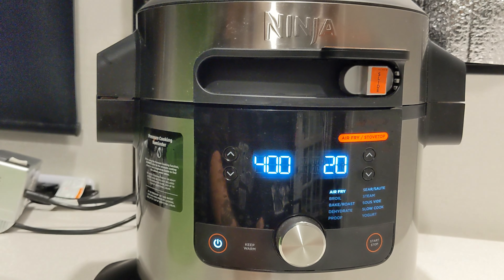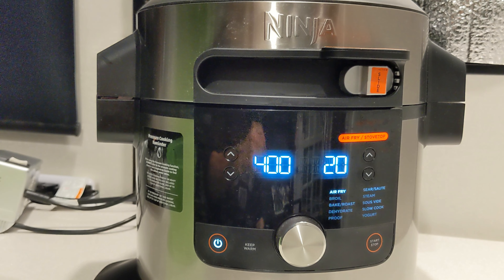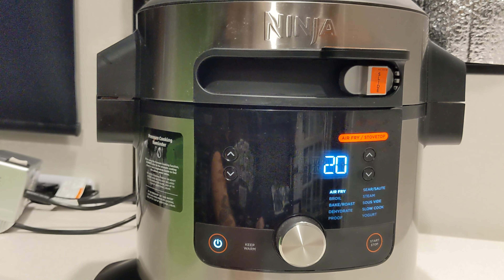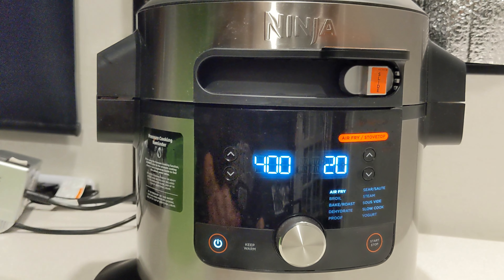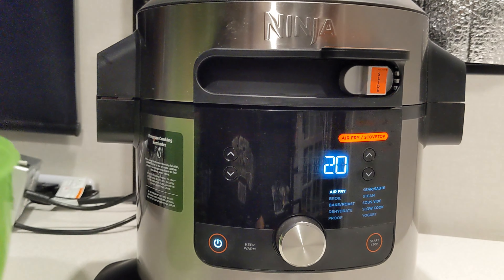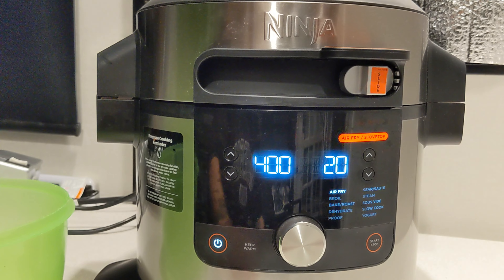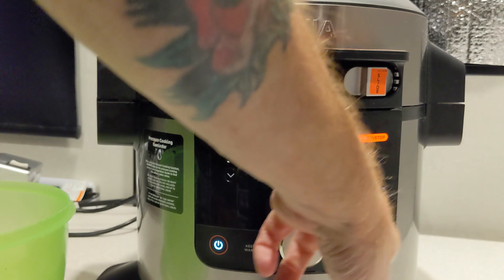We're going to get this over on air fry. I'm going to turn this up as far as we can go, which is 400. Time doesn't matter — we're just going to keep a very close eye on it and do a lot of stirring. This is not going to take long, guys. We're just trying to look for a little brownness, and then we'll move on to the next part of the recipe. Get yourself prepared. We'll need something to stir with — a wooden spoon, a spatula, whatever — and you're going to need a bowl to put the partially cooked shrimp back in too. Just have everything standing by.